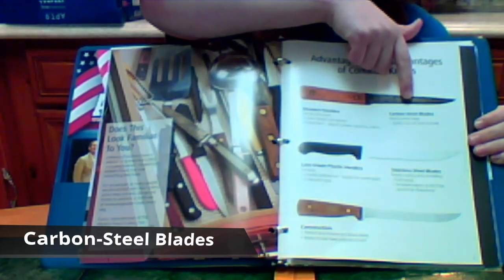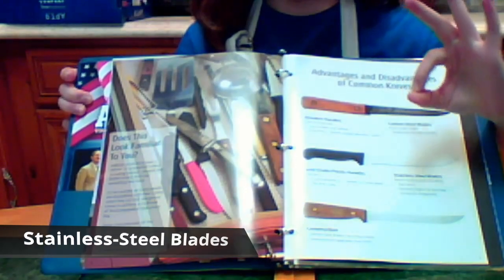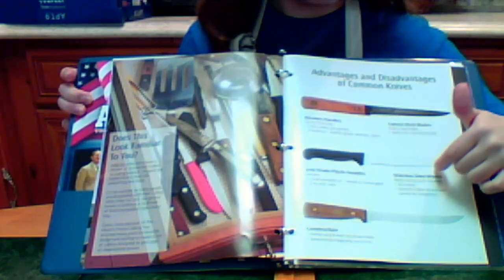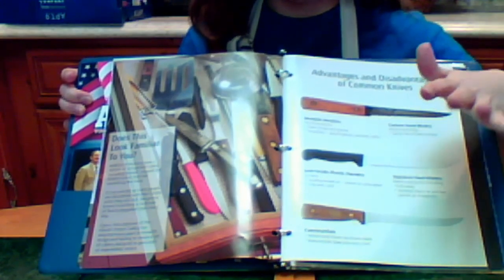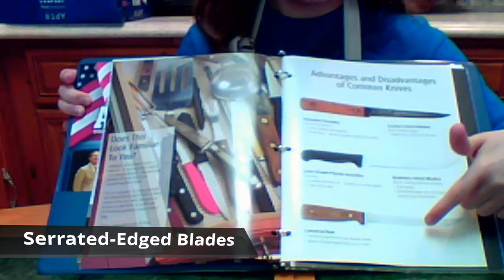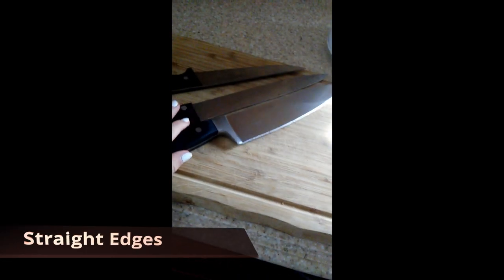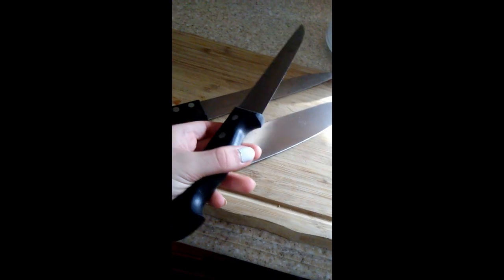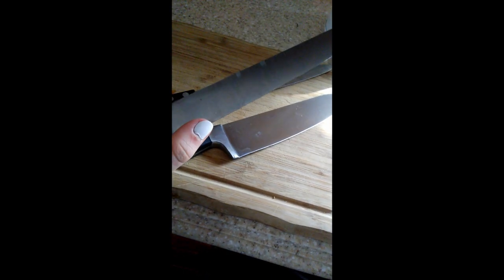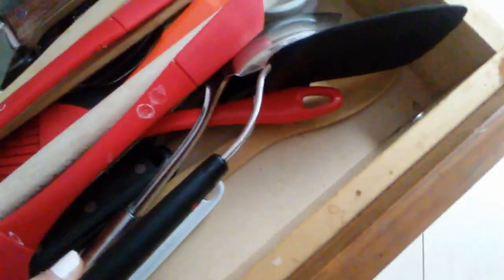Carbon steel blades stay sharp, but they easily rust and corrode. They are very unsanitary because of that, so they are no longer popular in the kitchen or restaurants. Stainless steel blades may resist rusting and corroding, but it's a soft metal that dulls quickly. They are dangerous because they can bend easily and break. Ever try to cut a watermelon and you just feel like the blade could snap at any second? That's exactly what I'm talking about. Serrated edges stay sharp longer than straight edges, but they rip and tear at food and cannot be sharpened. Straight edges make a nice clean cut, but they have to be sharpened often. Dull edges cause a lot more accidents because of the added pressure needed to cut with them, and this causes hand fatigue. Most people own their knives for 10 to 15 years, but they're only designed to work properly for one or two of those years. So you end up using dangerous and unsafe tools, which is basically an accident waiting to happen.